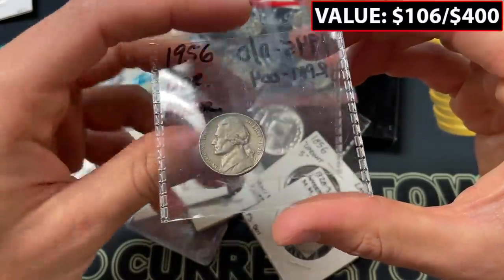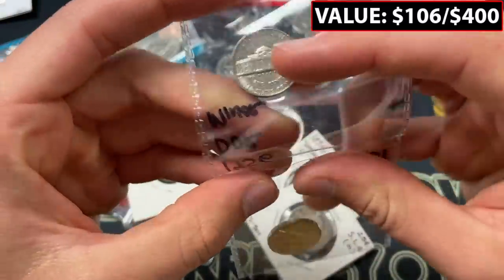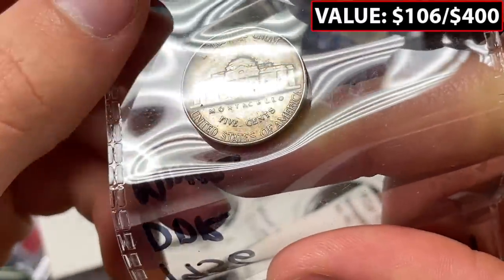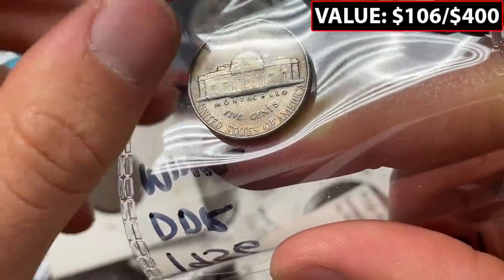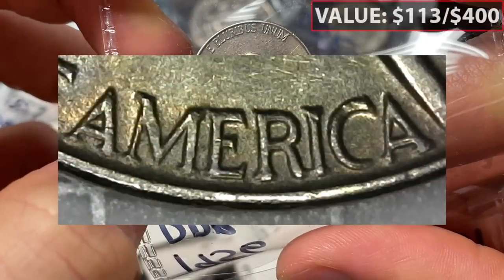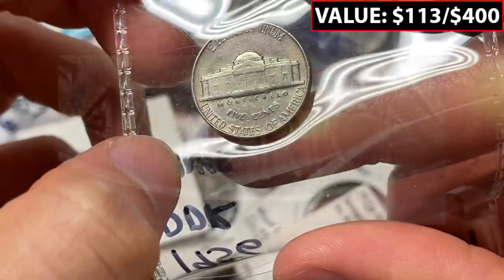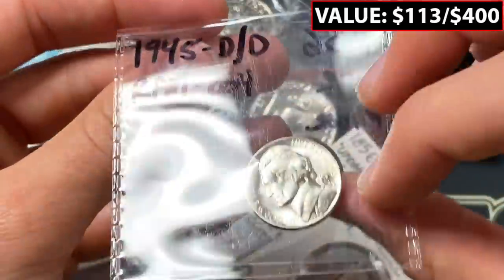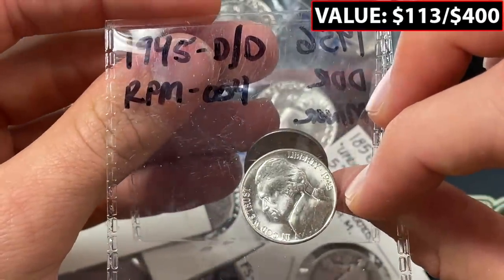This one says 1956 DDR. He says it's minor. Maybe you can see a little bit of a split serif in the S, and maybe some thickness in 'E Pluribus Unum,' but I'll pull this up on my USB magnifier to get a better look.